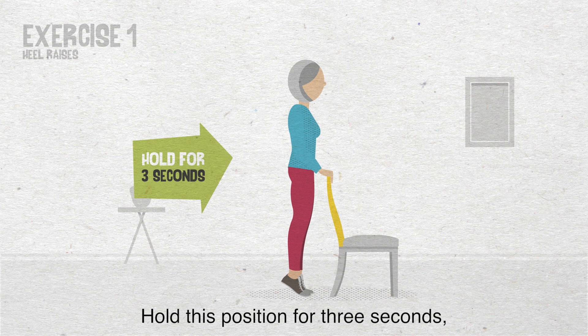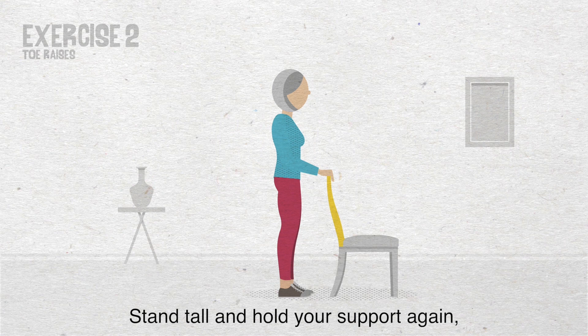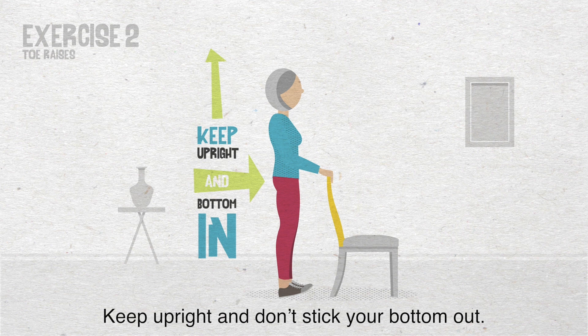Exercise 2: Toe raises. Stand tall and hold your support again. This time raise your toes, taking your weight onto your heels. Keep upright and don't stick your bottom out. Hold this position for 3 seconds. Then slowly lower your toes. Repeat this 10 times.